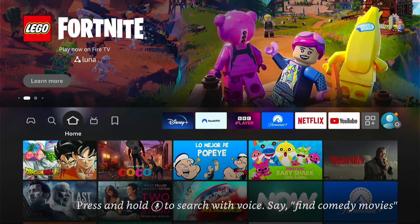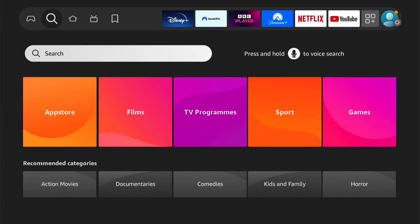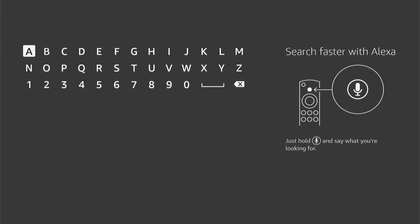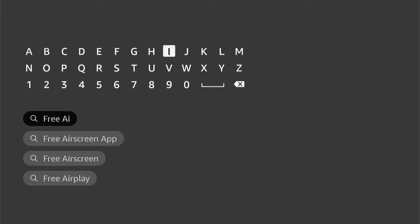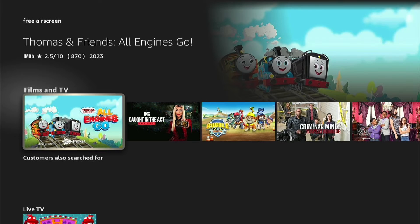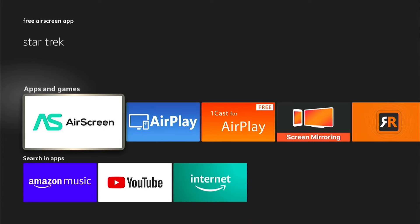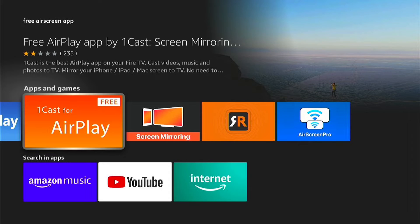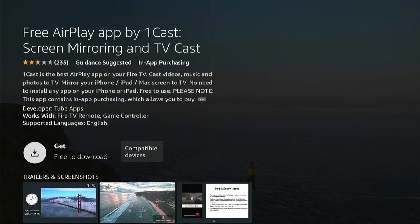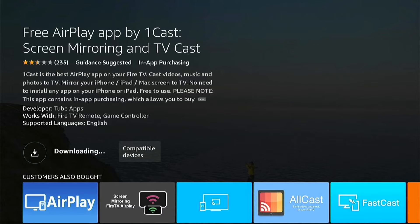Come down here to search for a new app. I like to search for 'free air.' Now it doesn't come up straight away, so you'll need to come down slightly and go to Apps and Games. I like this one here — One Cast for AirPlay. Go into that and press Get to download it. Usually it's quite quick, so just wait for this to download. It's a very simple app. Once it's downloaded, press Open.